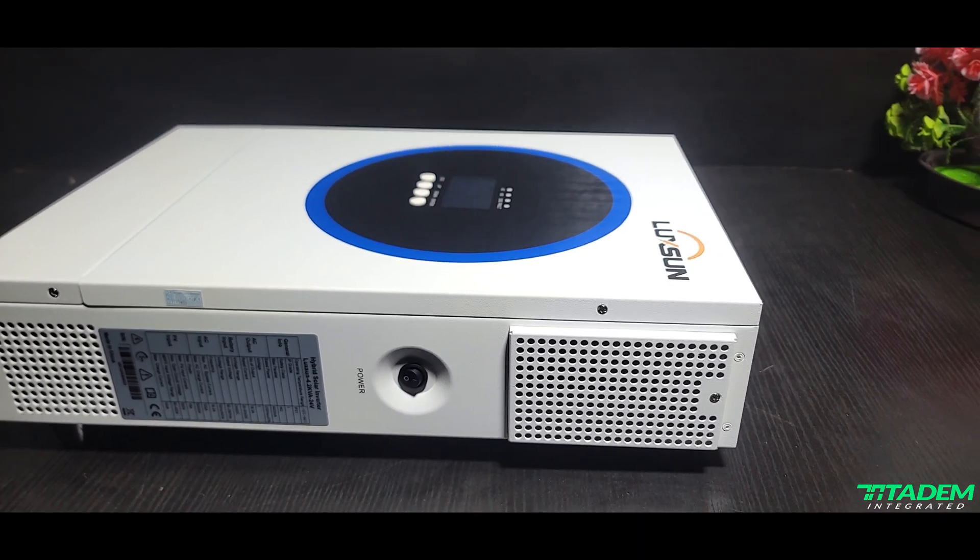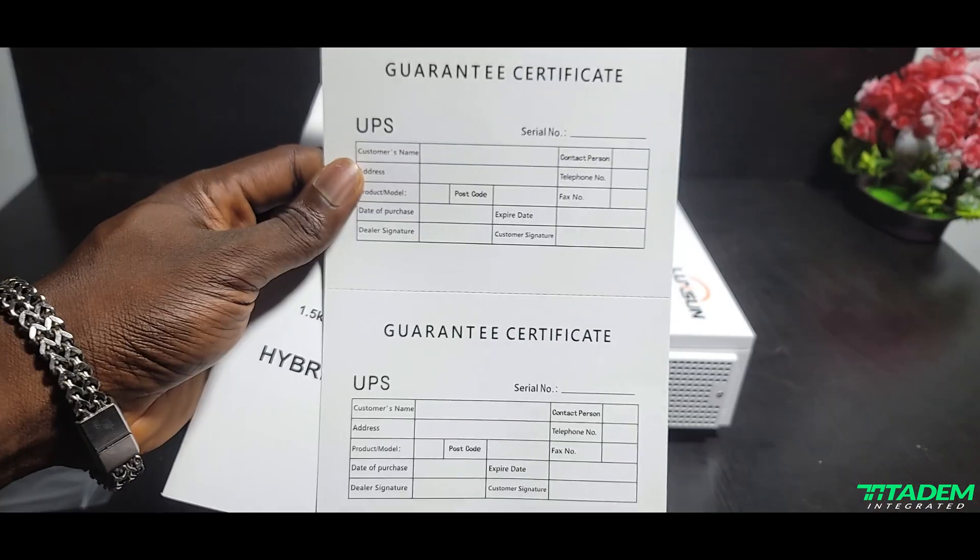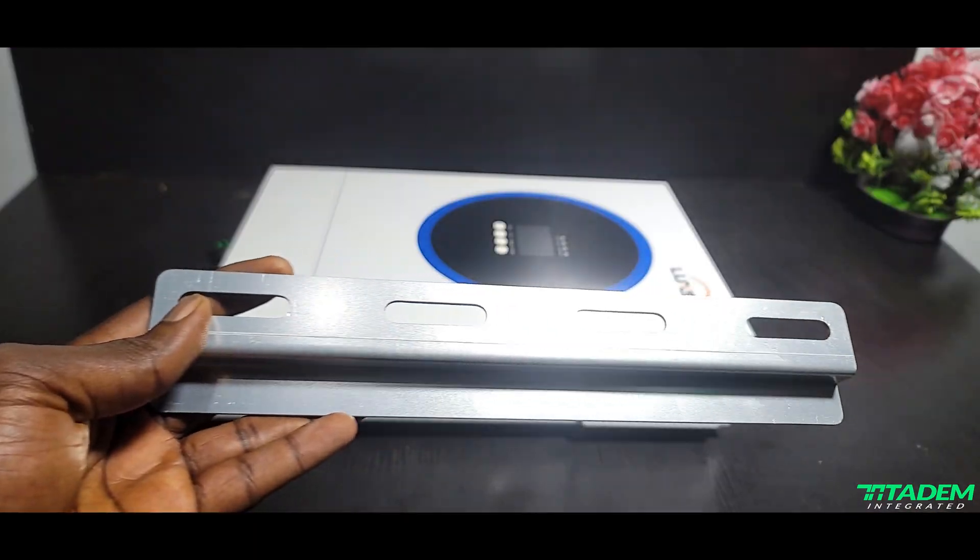Another new inverter just got in — it's locks on and I think you are going to love this one. What came in the box: the manual, the tips card, the warranty card, and the mounting rack. What didn't come in the box: the communication cable and Wi-Fi dongle — and I think those things are essential for inverters of this size.